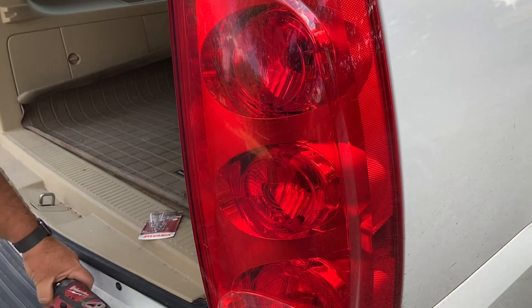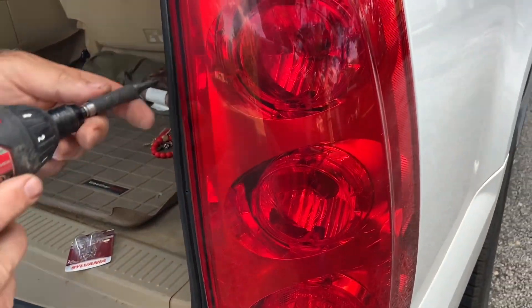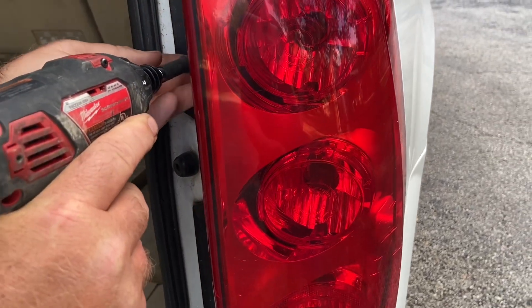So first thing you need to do — holding in this taillight assembly, there's two screws. We're going to remove those with a Phillips head.